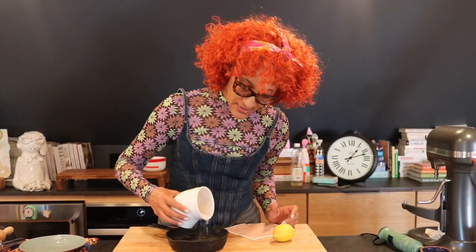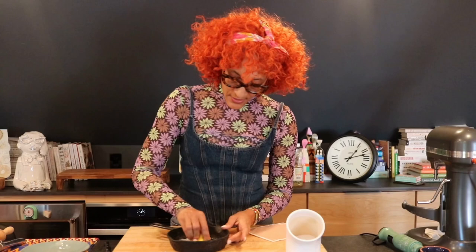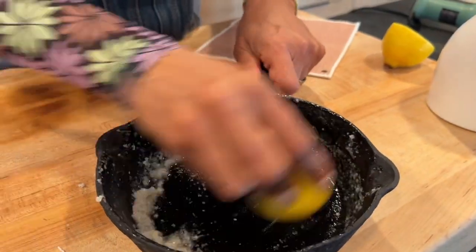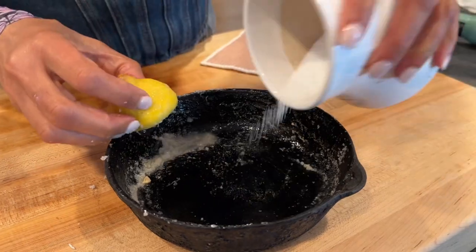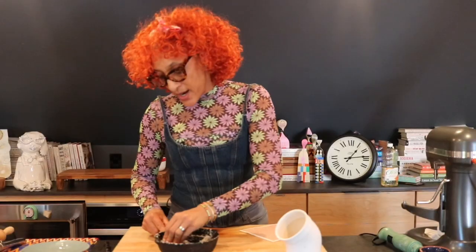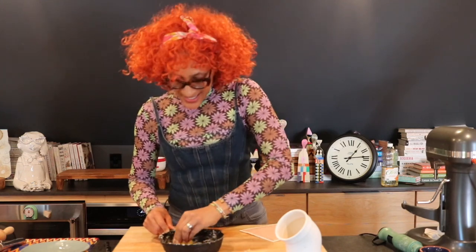I just sprinkle some salt in here like this. I cut the lemon in half, and then I start to work that salt. I'm going to tell you right now, my arms are hurting, so I'm going to get in there.